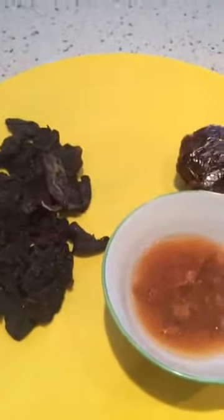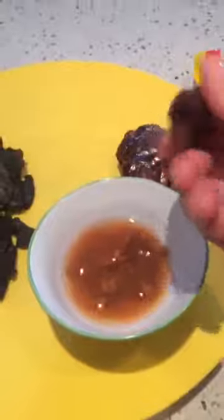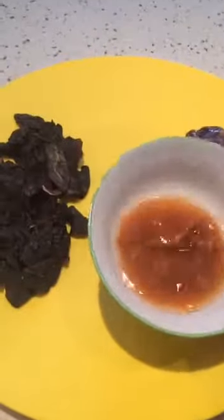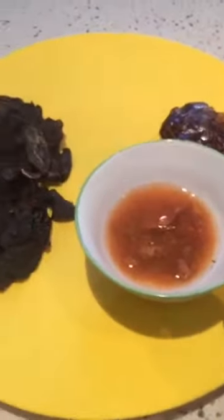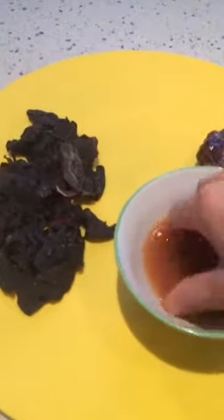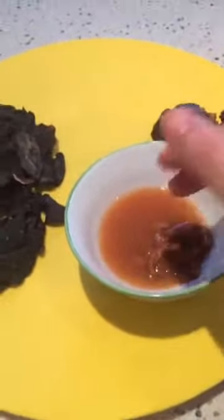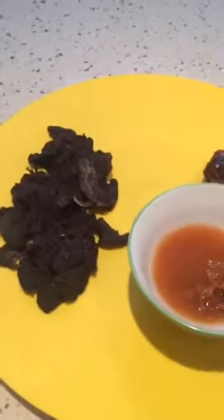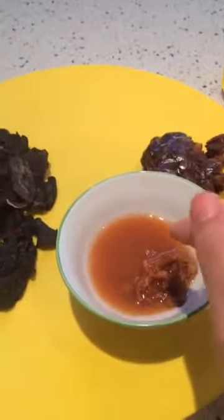What you do is peel up some like this — just a little ball shape. This is what I've already done: soaked it in lukewarm water for about 10 minutes. And this is what you'll be getting — this juice, which is sourish-sweet, but not as sour as the peel. We add it into a dish that is not soup-based but more gravy-based or dryish, where we want that sour flavor.